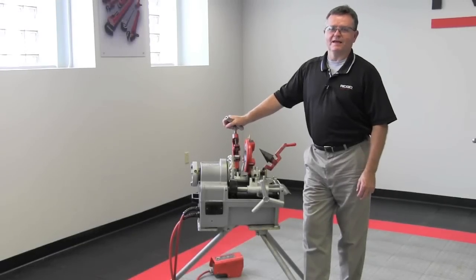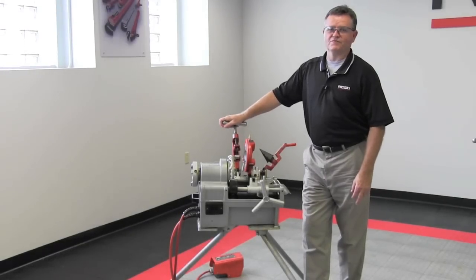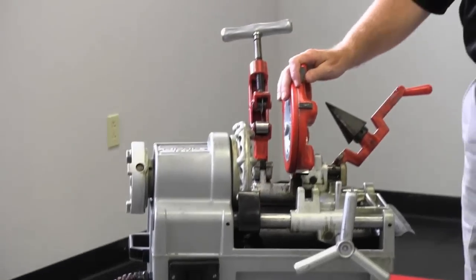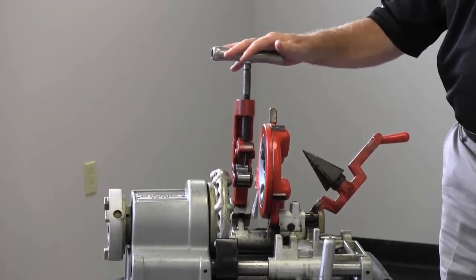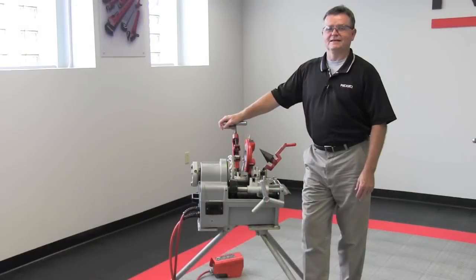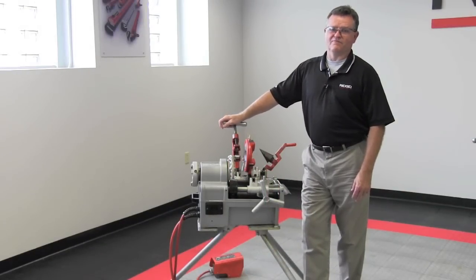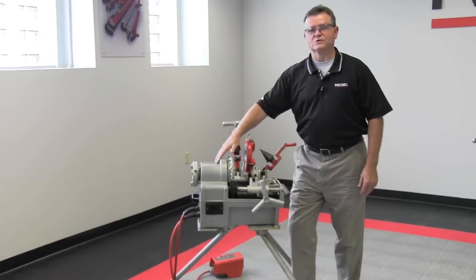Hi, I'm Brian with RIDGID. I'd like to take just a minute to introduce you to the 1215 RIDGID threading machine. The 1215 is one of the most compact and lightweight threading machines RIDGID has, with capacity to do up to inch and a half pipe. It can also do up to five-sixteenths to one inch bolt, and has a half horsepower motor.